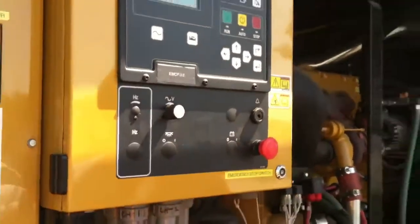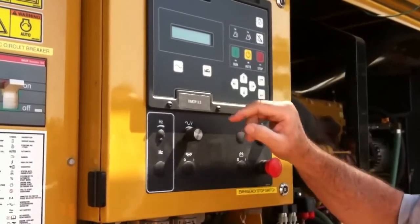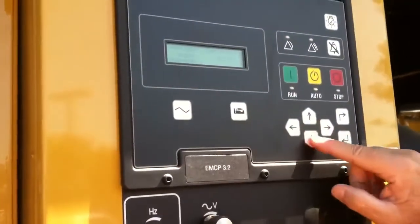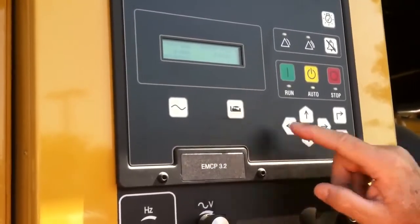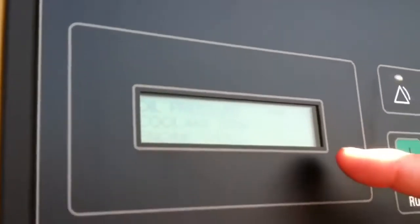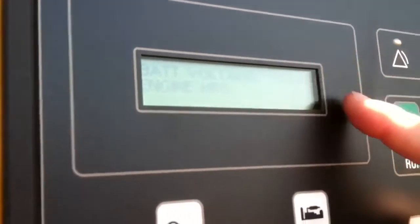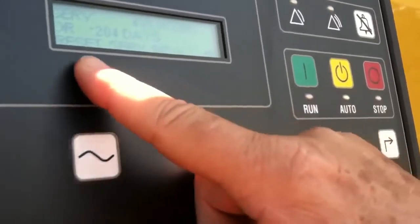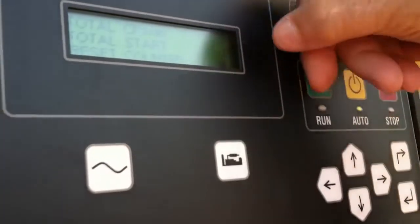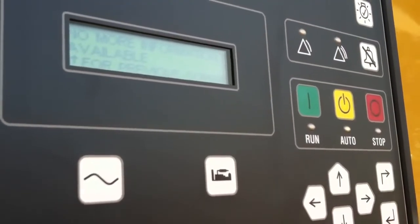That's a quick synopsis of what happens when we have a fault. Looking at the panel over here, this is the engine parameters section. We can look at those more deeply by pushing the down key — it tells us in plain English what those symbols are: oil pressure, coolant temp, engine speed at 1800 RPM, battery voltage, and engine hours. It also shows how many days until the next service, and how many times the machine has been cranked and started.